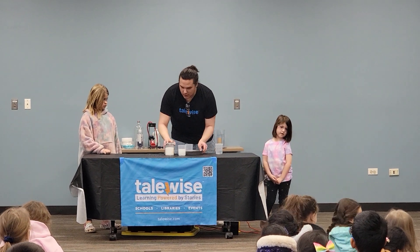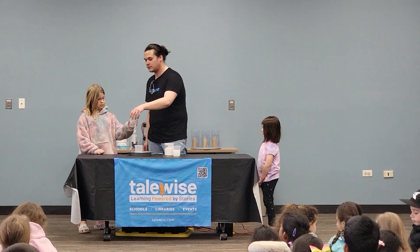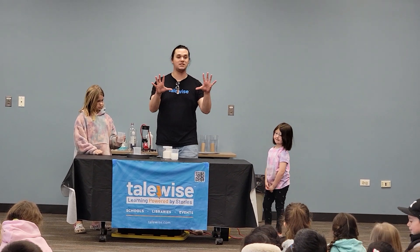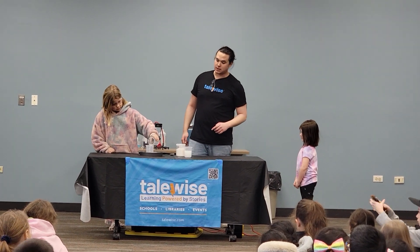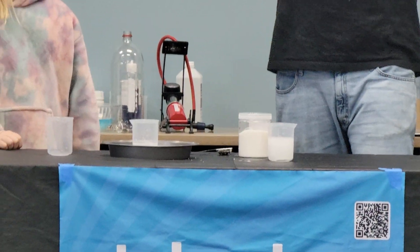Now it is your turn — you are going to hold on to this beaker. When she pours that water, we are going to start a countdown from 10, and no matter what happens, at zero I am going to flip this beaker over. Go ahead and pour that water in. Now let's get that countdown ready: 10, 9...